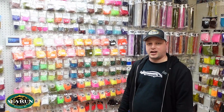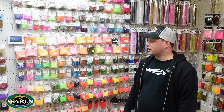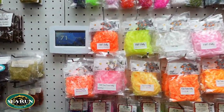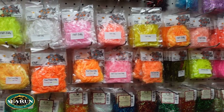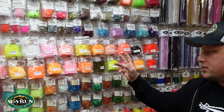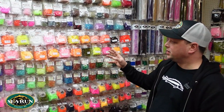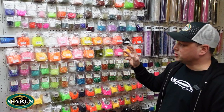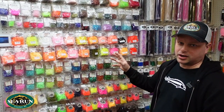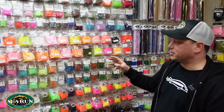Hey, it's Andrew here at Sea Run Fly and Tackle, and I'd like to show you our range of F&F jelly frits. We carry 20 different colors — the standard jelly, micro jelly, and two-tone jelly. The F&F jelly is incredibly popular for tying blobs, boobies, and a whole range of flies for both fresh and salt water, and is used a lot by local steelhead and salmon anglers on intruder patterns as well.